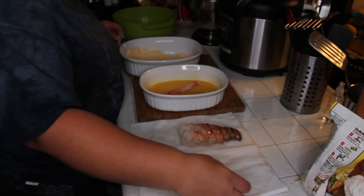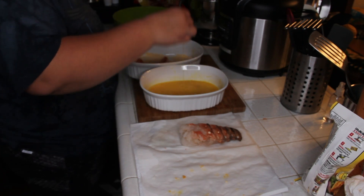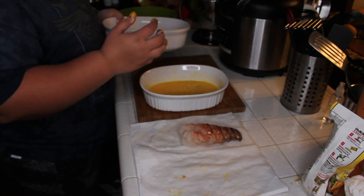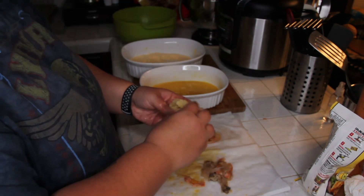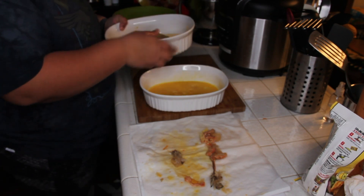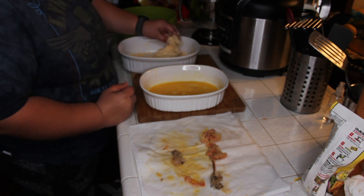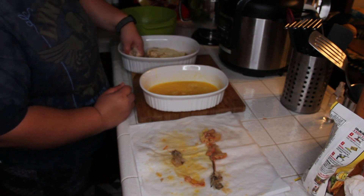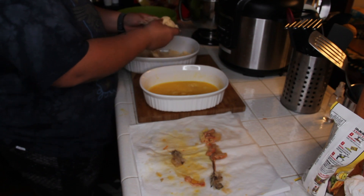So now that I got the rubbery part off, which makes me happy, I got all the seafood coated in the yumminess. It's really messy — really, really messy.